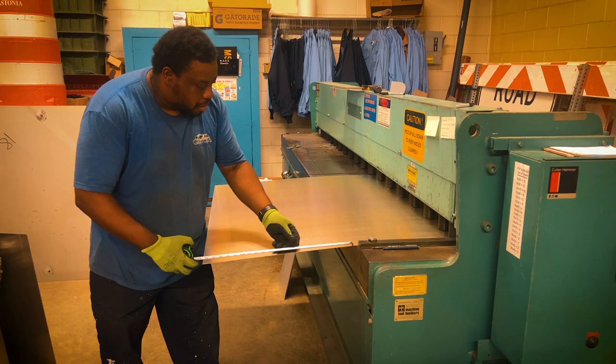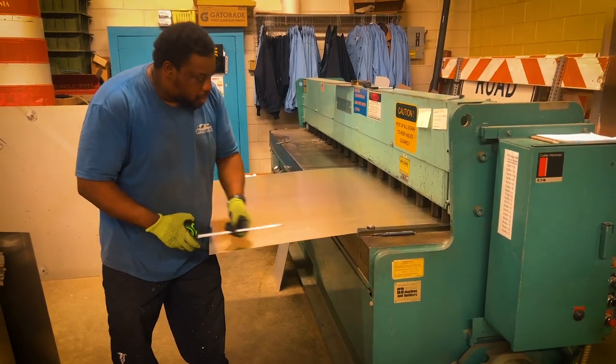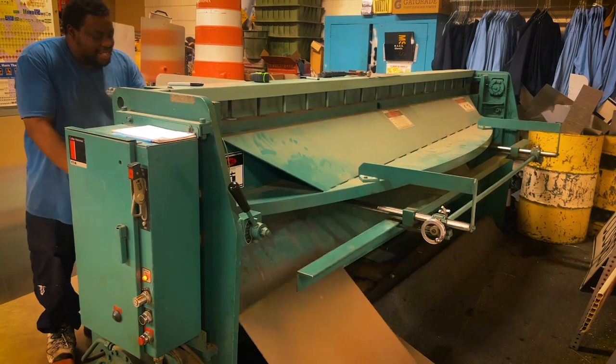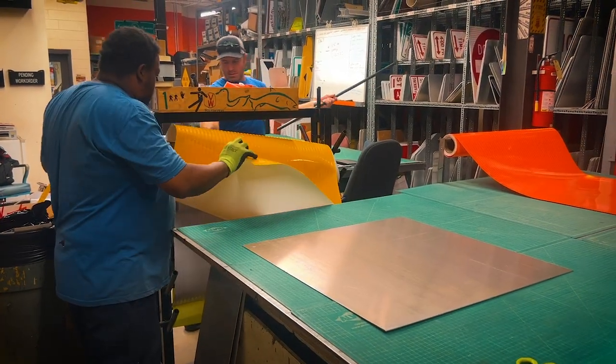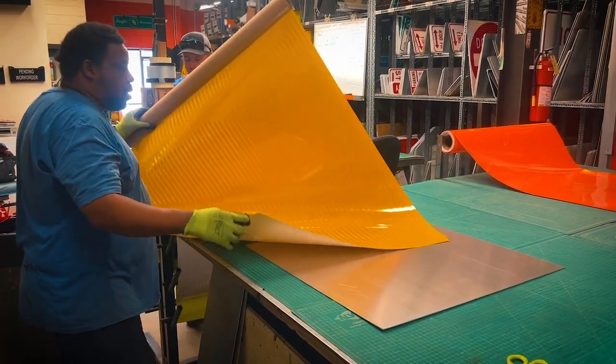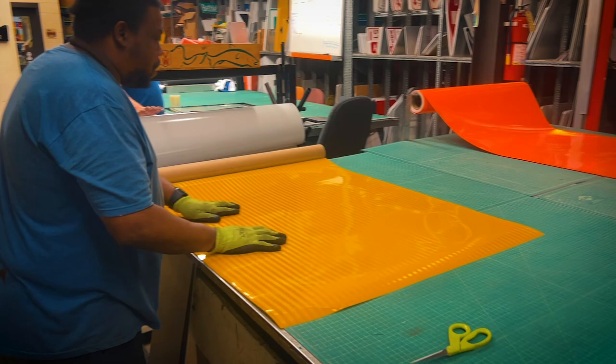Once the weeding process is over, we go over to the next station, which is where the shear machine is, and we cut the metal to size for the appropriate sign. Based on which sign we're making that day, we have to pick the appropriate color for that sign and cover the metal with that material.